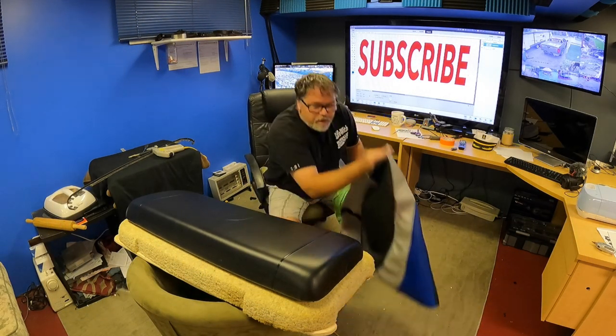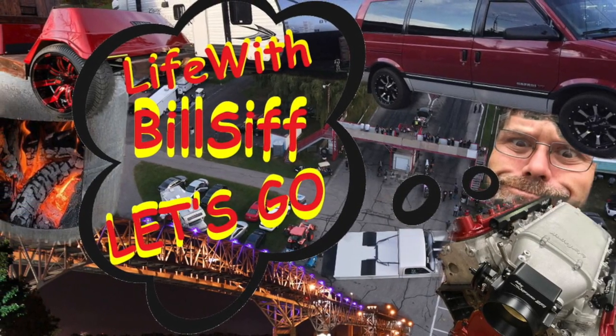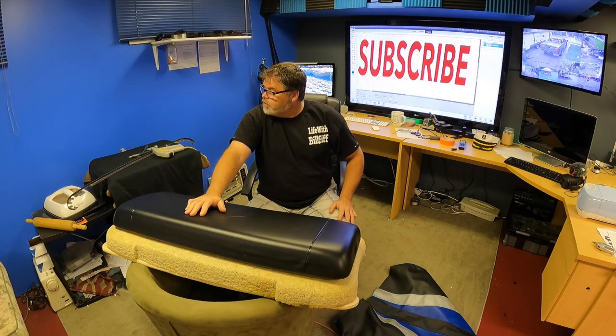Today on the video we're going to take this off and put this on. Thanks a lot for coming along with Life with Belsif. Let's see what's really going on. Welcome to Life with Belsif. Today on the Belsif Show, it's rainy out — not very nice out today.